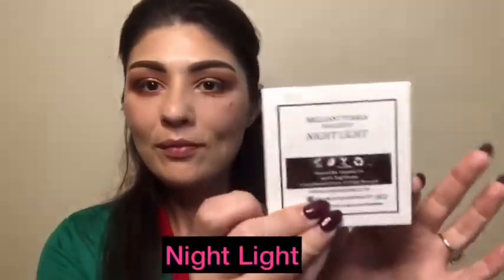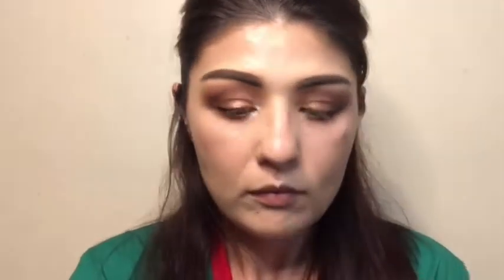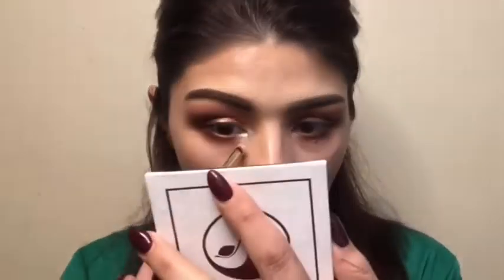I wanted to add a little bit more color and texture so I grabbed Peacock and just dabbed it lightly on my lids. Now going with my inner corner highlight — I use the Luster Veil in Nightlight and just popped it in the inner corner, and I'll also be applying it on my brow bone as well.